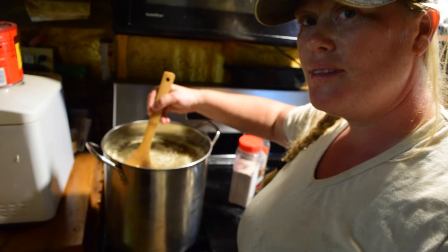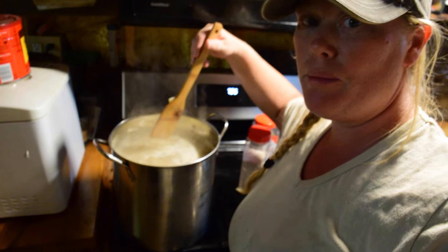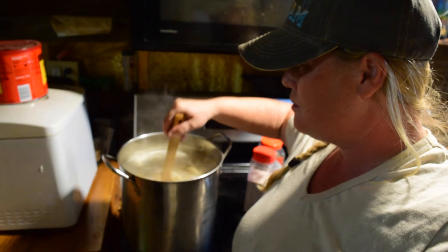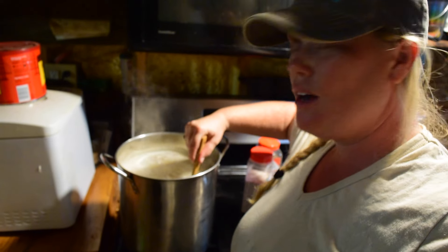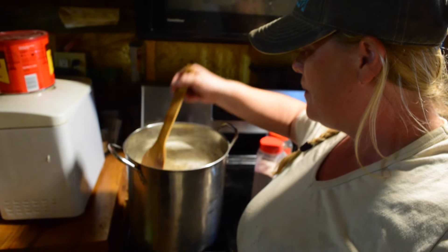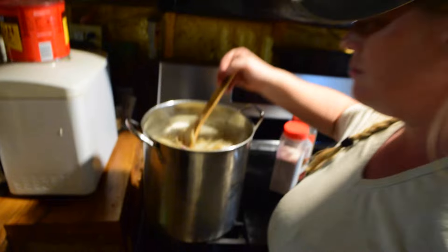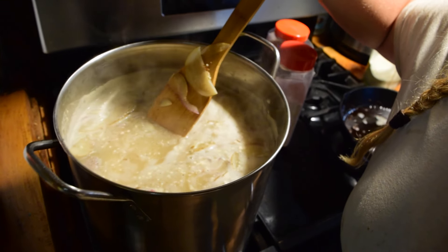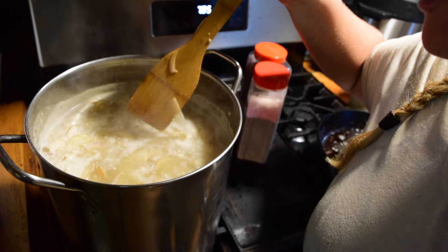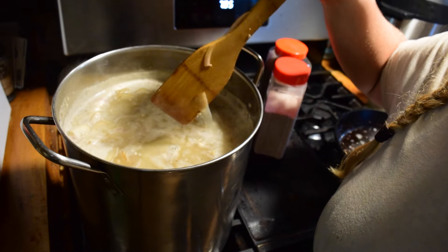Stir it up. If you can't tell by the sweat on my face, it's hot in here. I've been putting off doing this recipe because it's been almost 100 degrees in Oklahoma and soup is not really something you think of eating when it's really hot outside. But today's the day. There it is so far — it doesn't look that delicious yet, but it's got potatoes, onions, sausage, garlic powder, salt, pepper, and chicken broth, and those are my only ingredients in here so far.